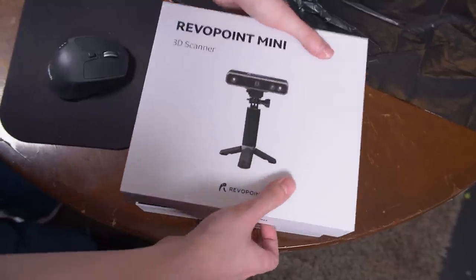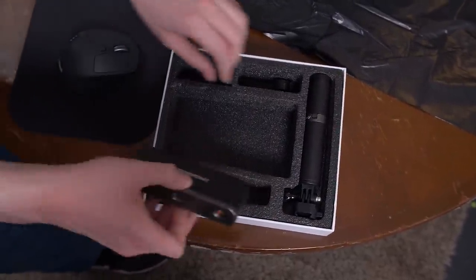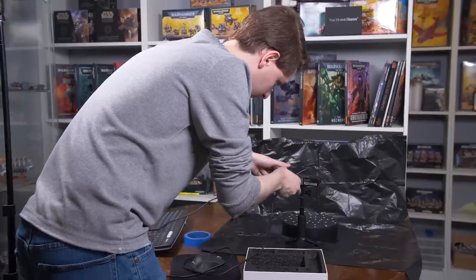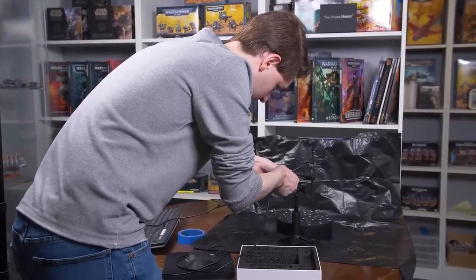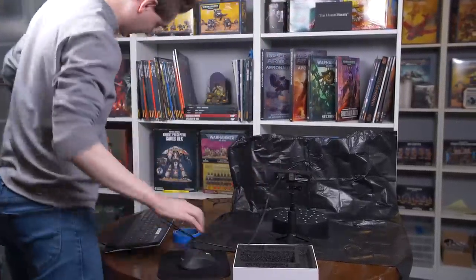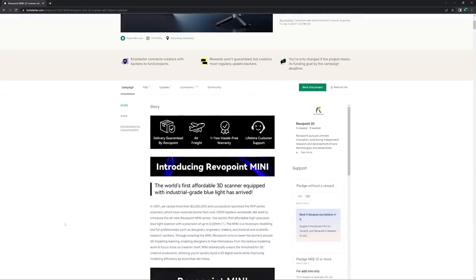This is the RevoPoint Mini 3D scanner. It comes with the turntable, a black sheet for a backdrop, and the apparatus itself — the scanner and its telescopic stand. It needs a computer to run and in the future will be smartphone compatible. This unit was sent to us by RevoPoint 3D and is a beta model, which means it's not the final production product. In the future the Mini will be able to capture color; this one can't.